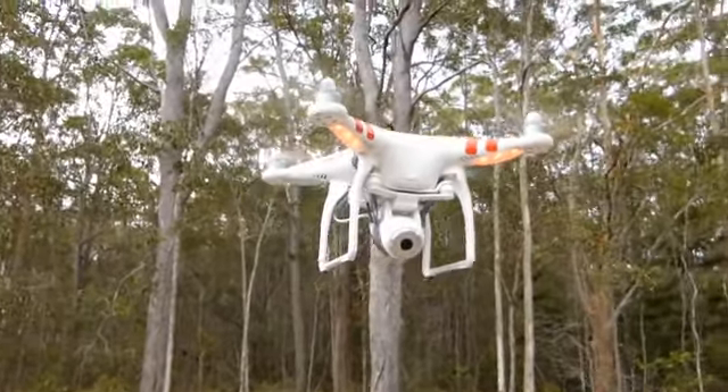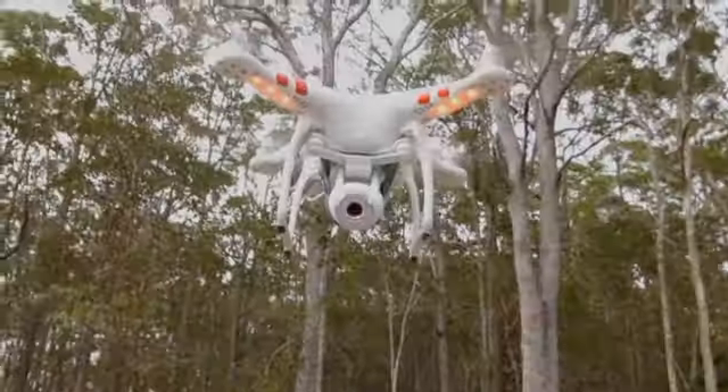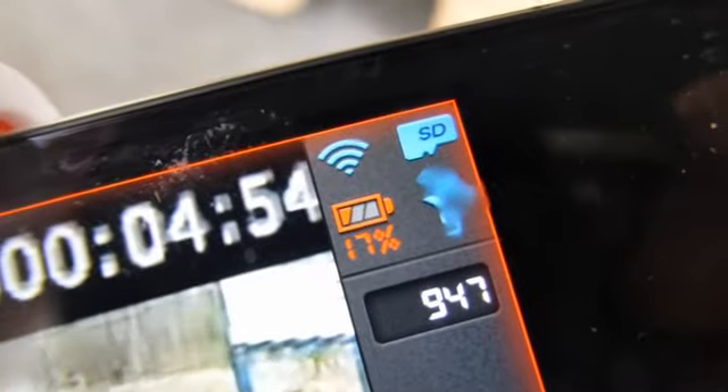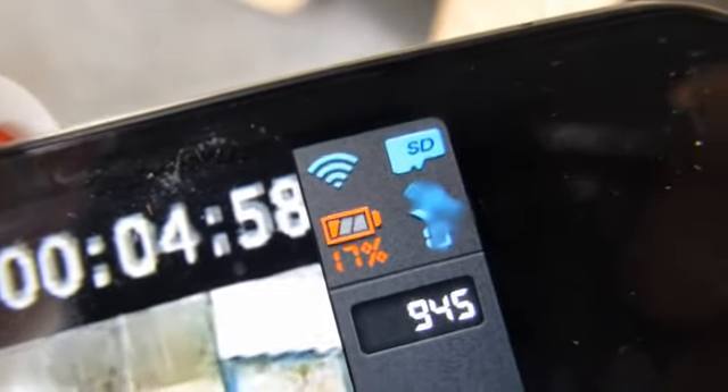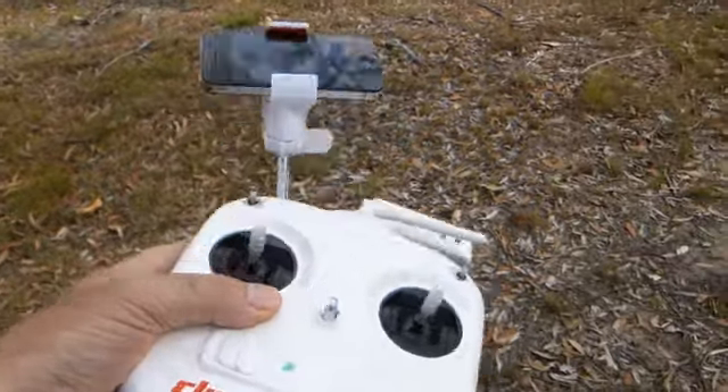Recently, we did a firmware upgrade on our Phantom, and when we took it back out in the field, the battery indicator showed low power again, but all of a sudden our alarm function was gone and there was no sound, which was a little bit distressing and unnerving seeing as we got quite used to it.